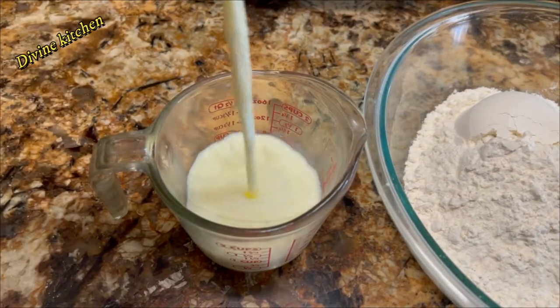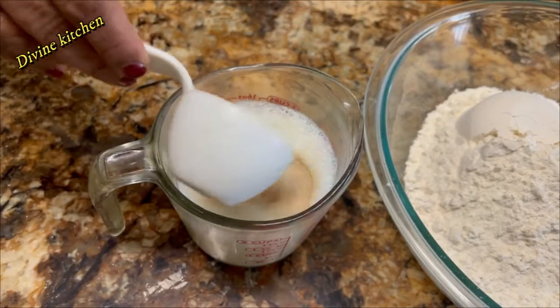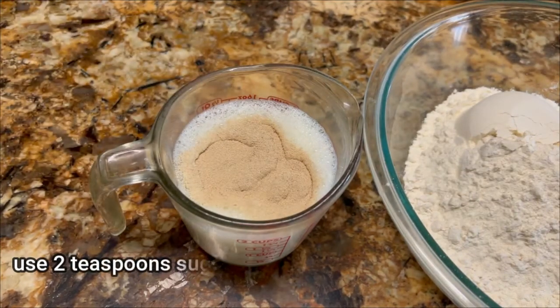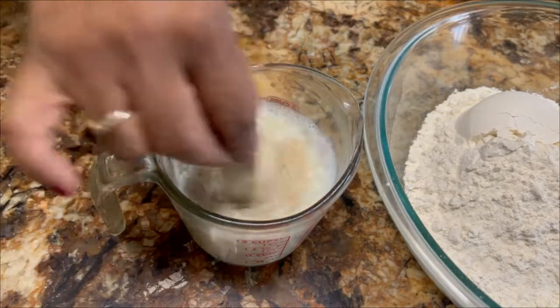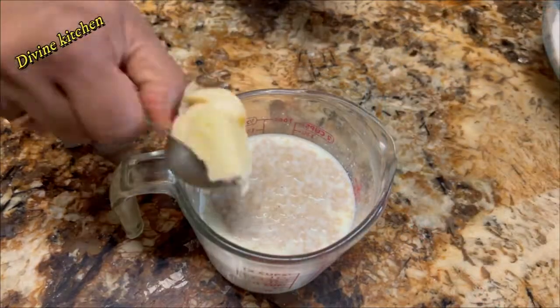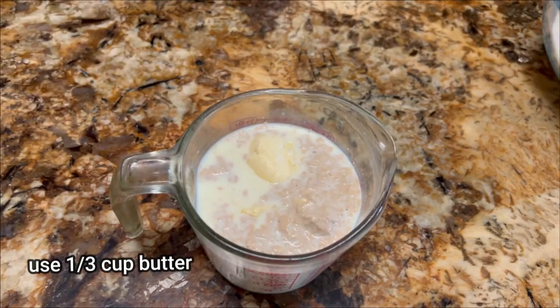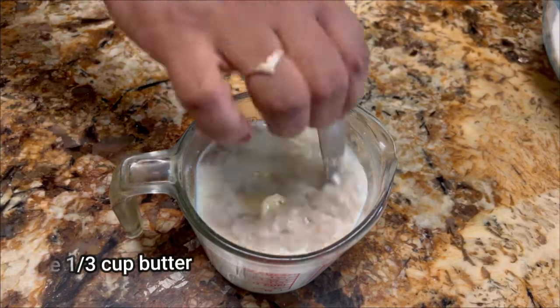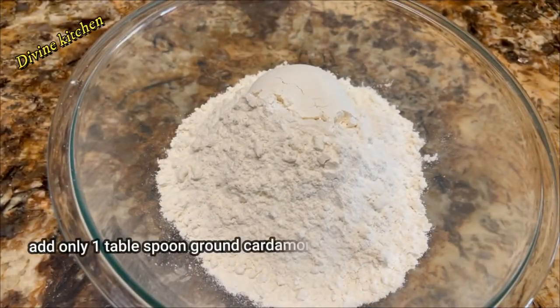First, we are taking lukewarm milk and adding the yeast, then sugar, and leave aside for 10 minutes for fermentation. After 10 minutes you can see this yeast is nicely fermented.